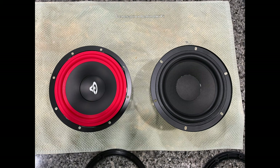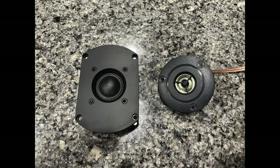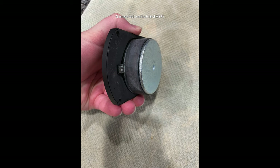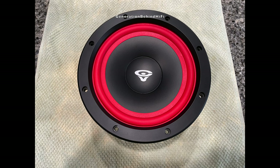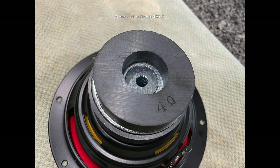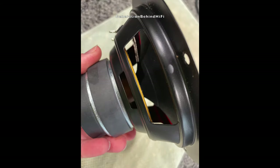As for the drivers, Cerwin Vega did a pretty good job here too. The tweeter is a one-inch silk dome and has a pretty decent sized ferrite magnet. The woofer is six and a half inches in size and is very respectable for this price point. The woofer has a butyl rubber surround, large ferrite magnet plus an additional bucking magnet, a vented pole piece, and Cerwin Vega is also venting the voice coil underneath the spider. All in all, pretty respectable hardware for only two hundred and seventy dollars.